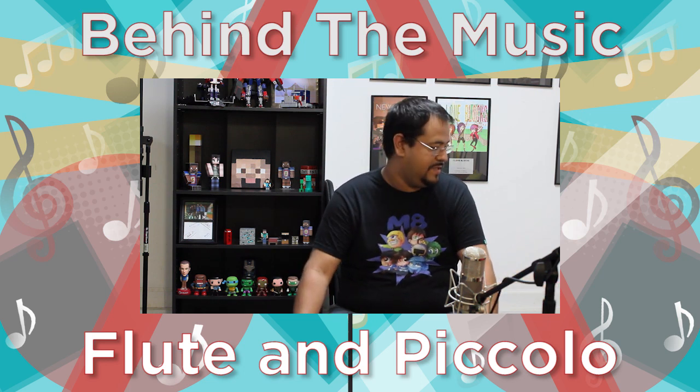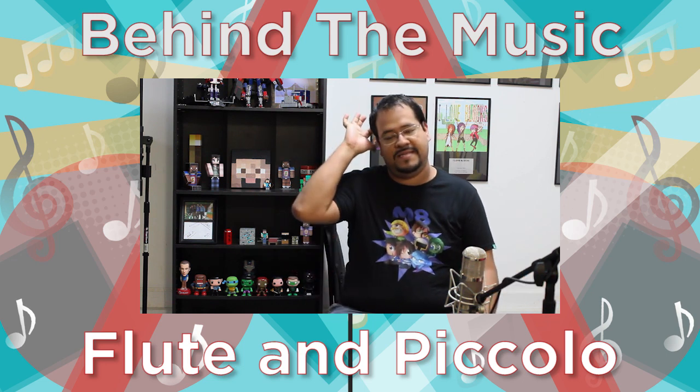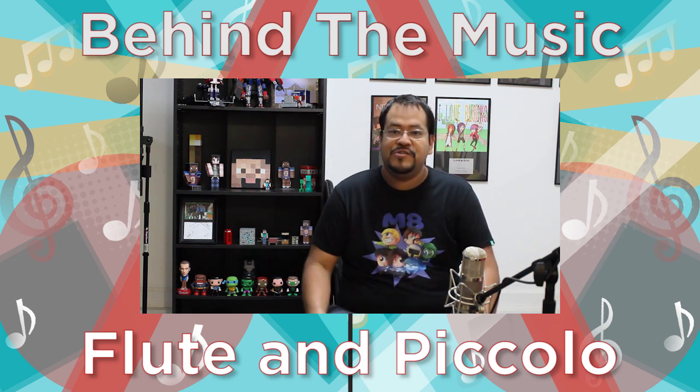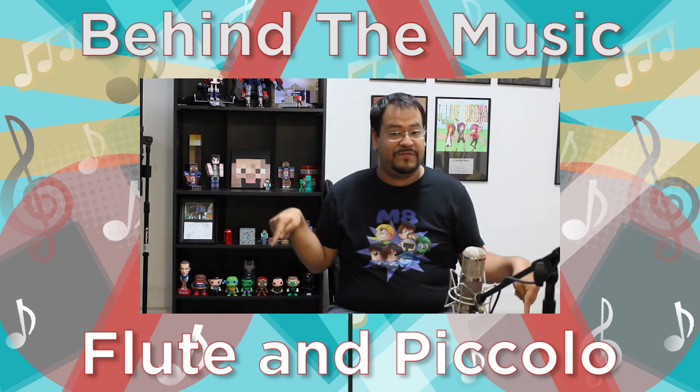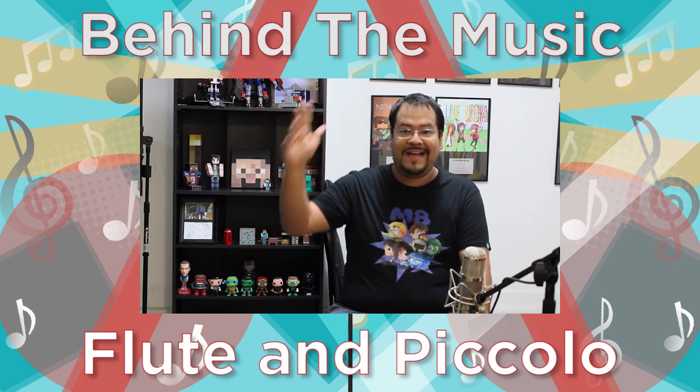Basically, one is a piccolo flute and the other one is just a standard flute. That's basically it, guys. We've got more instruments coming up in the next episodes, so be sure to click subscribe and comment. If you have any questions about the flute, feel free to check it out. I will see you guys next time — take care, guys. Bye.